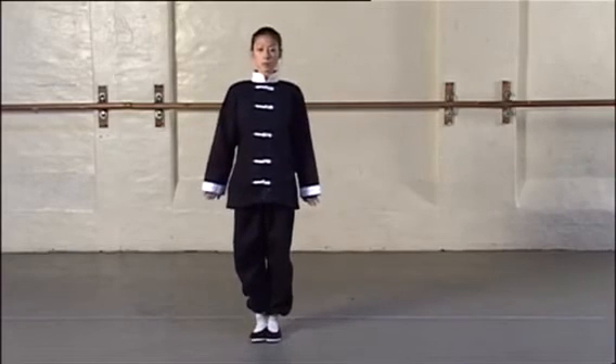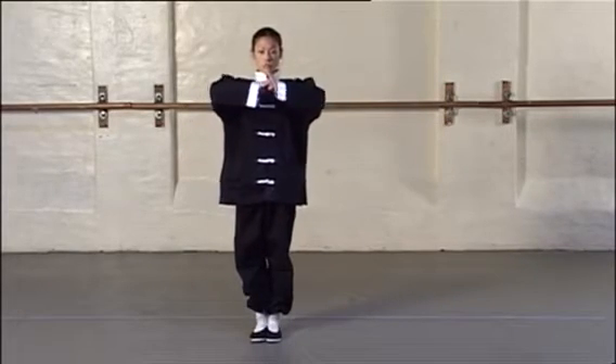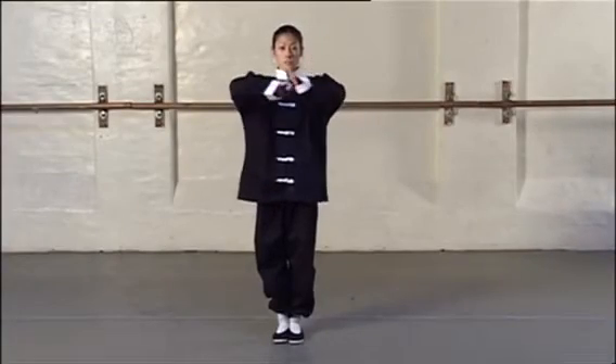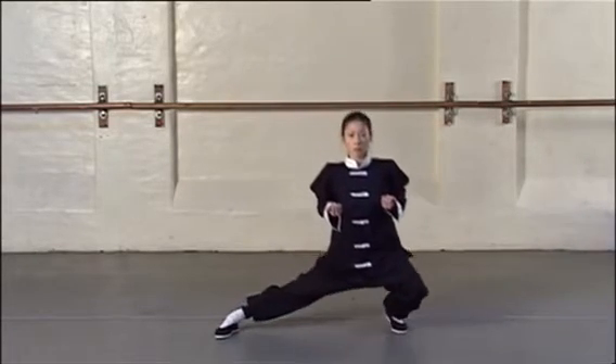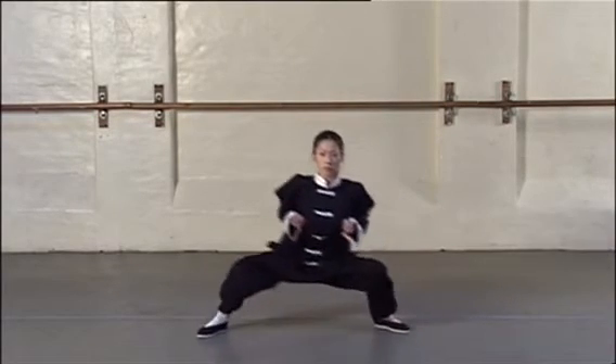Firstly, stretch your legs by lowering yourself into a long stance, keeping the back leg straight and your hips square to the shoulders, then lower your torso to the ground. With all of these exercises, it is vital not to overexert yourself. When you feel the stretch, you have gone far enough down. Repeat this on the other side.